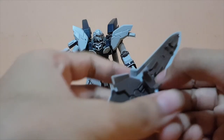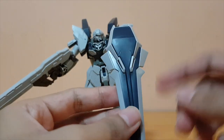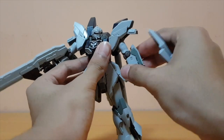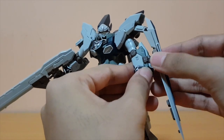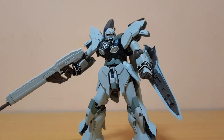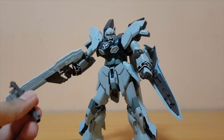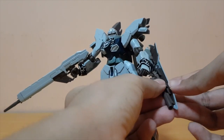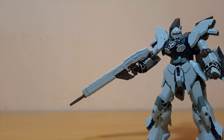You also get the shield, which is a totally new design. The design of this shield is different from the original Sinanju's — this one is more pointy. You can plug it in and it's really solid once in there — it will not come out, which is pretty good. Next weapon is the grenade launcher, which can be stored two ways — on the shield or the beam rifle. In this case I've put it on the shield because it looks better there.